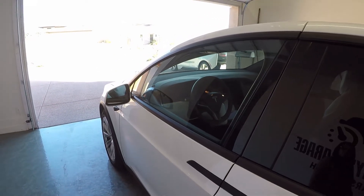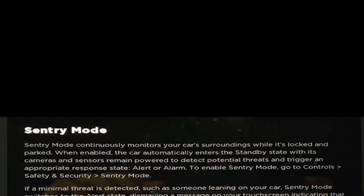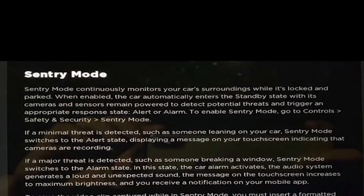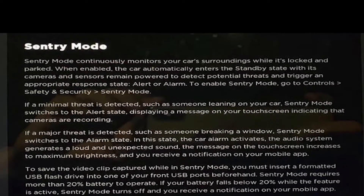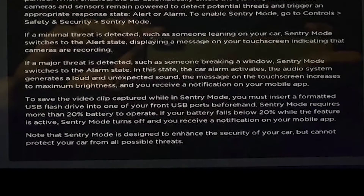Sentry Mode records from the front and two front-side cameras. It must be activated each and every time you park, and it can be done through the Safety and Security menu or through the Tesla app. It's super easy to forget, but Elon has indicated that a future update will make it easier, perhaps through a screen prompt when you place the car in park.